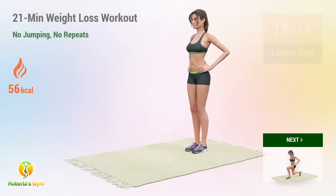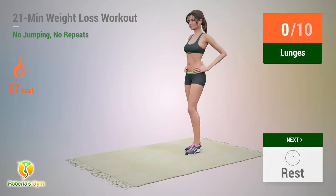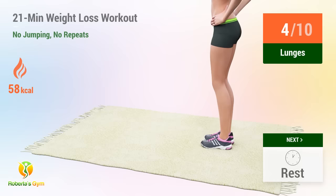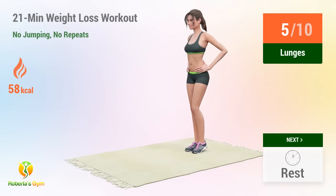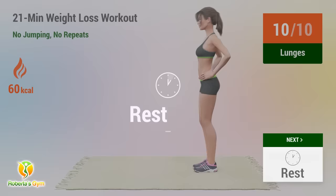Up next, lunges. In 5, 4, 3, 2, 1, go! 1, 2, 3, 4, 5, 6, 7, 8, 9, 10, 11, 12. Rest time.